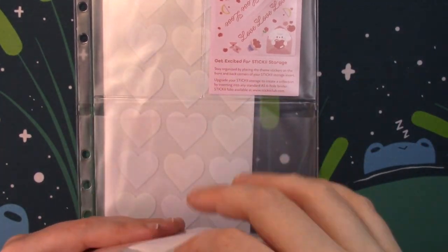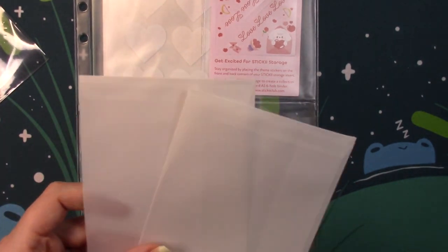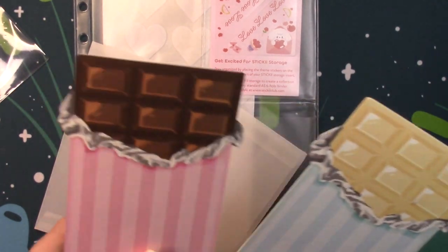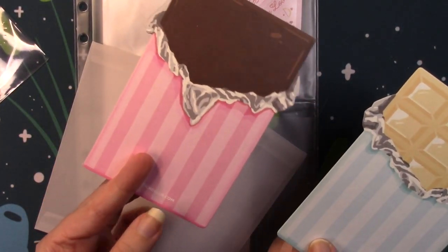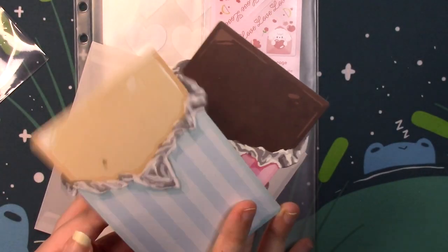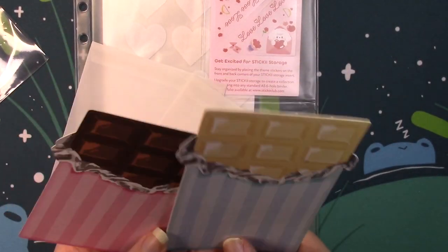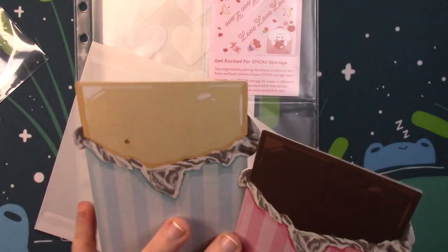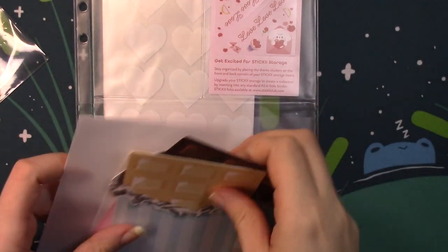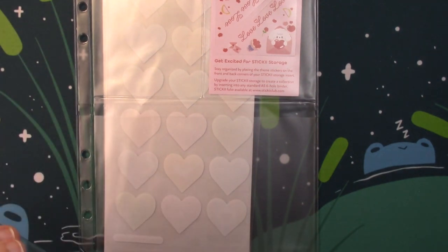Next up, down here is where we usually get our notepad, but this month we have a letter set. You get two envelopes and two little pieces of cardstock that look like chocolate bars front and back, so you could write on whichever side you want. I'm not sure if this is a printing error on mine or if that's supposed to be there, but these are really cute — Stickii original I assume because there is no artist on here. You can make Valentine's Day cards and send these to your friends.